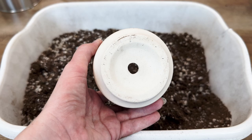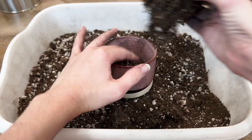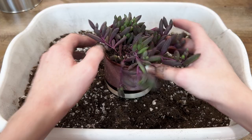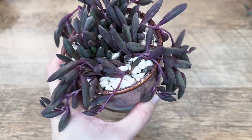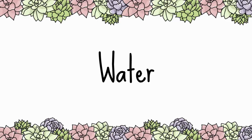When it's time to repot your Ruby Necklace, select a container with drainage holes and fill it partially with well-draining soil. Break up the roots of your plant and then tuck it into your pot, filling in soil around it. When you're all done, top dressings are an optional but fun finishing piece.